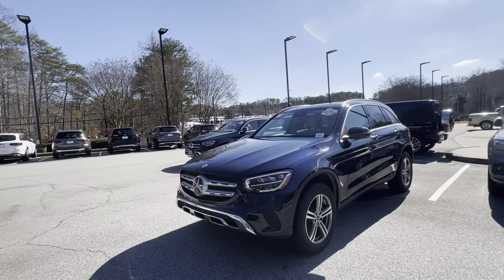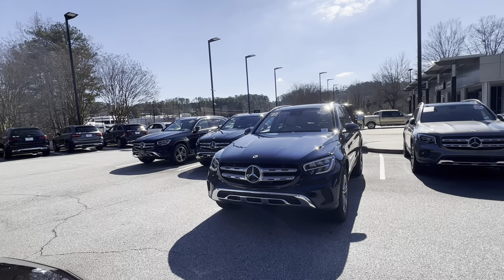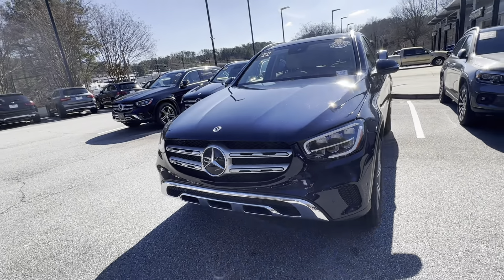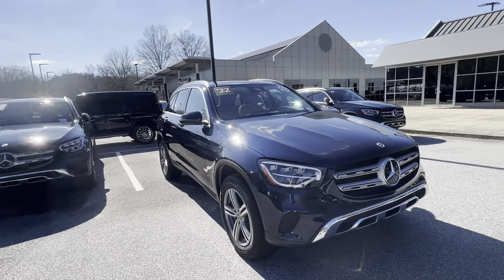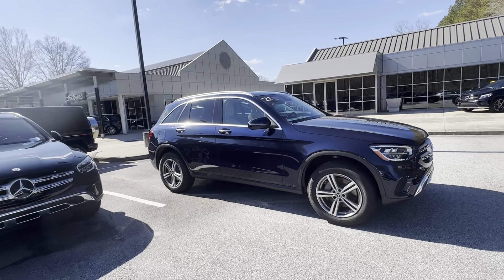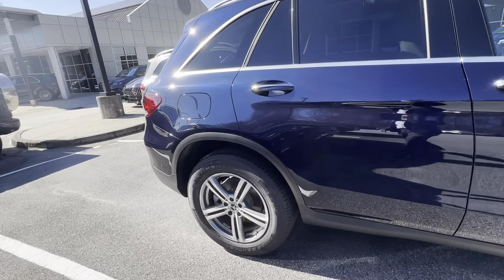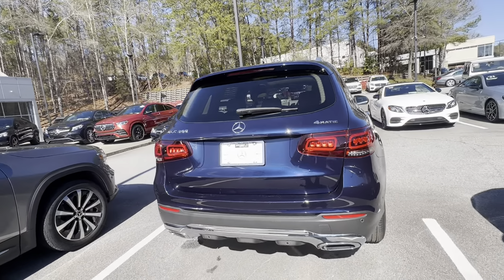So we'll start here on the front. This is lunar blue in color. It does have the Macchiato interior. You do have your sensors here on the front so if you're getting too close that'll alert you. Got your backup camera on the back. Looks to be well-maintained. I just did a quick walk around myself on it. Definitely non-smoker — I know you'd asked about that. It is a 4-matic so it's gonna be all-wheel drive.